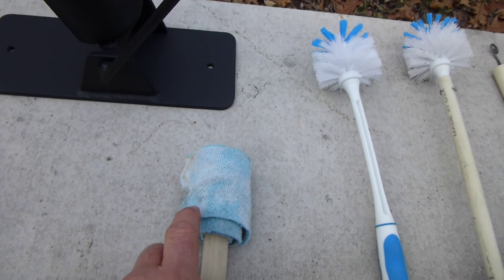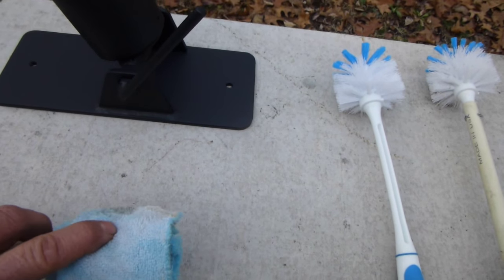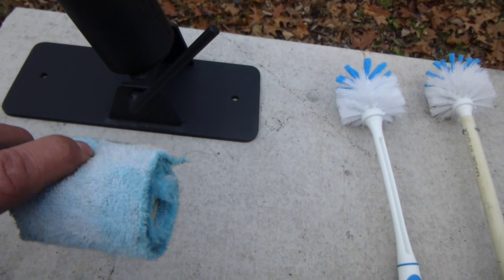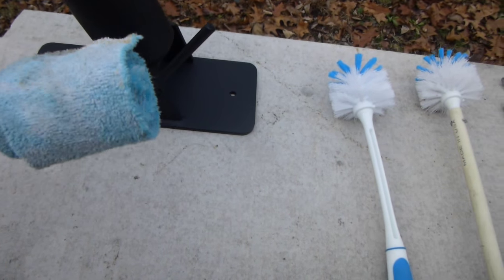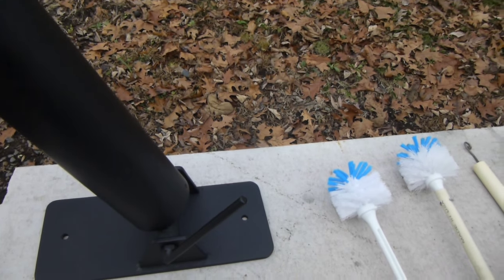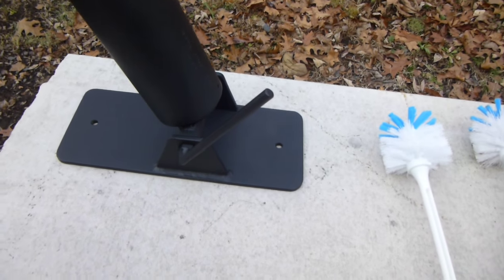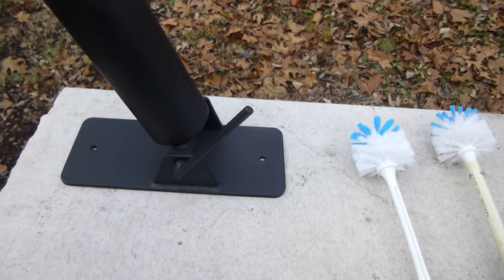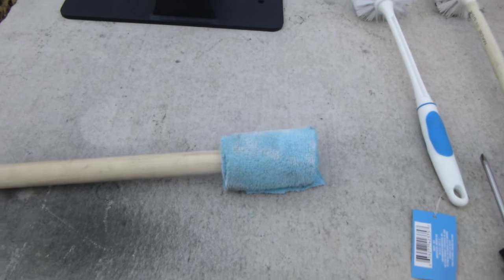You wrap the string around, pull it tight, and tie it off. You want to leave about a half inch out the end so you're not pushing the wood directly into the bottom of the breech — and that makes a pretty good swab. You bring it out to about the diameter you need, and if you have to you can add some extra pieces of cloth; you don't have to have one full continuous length.